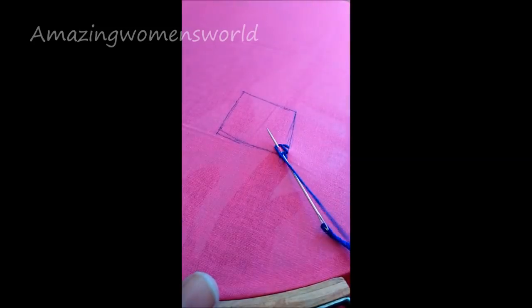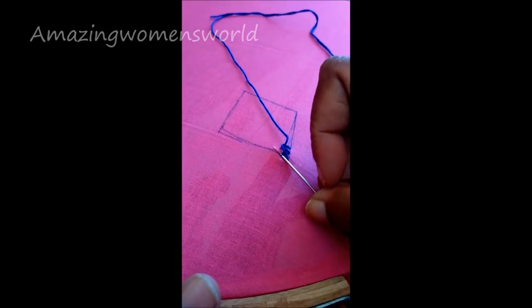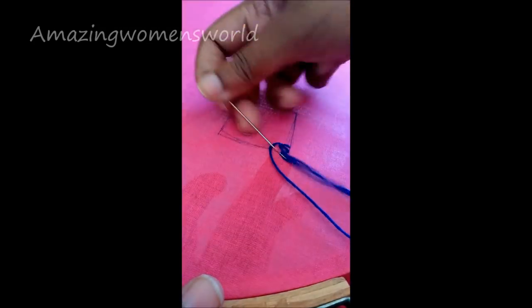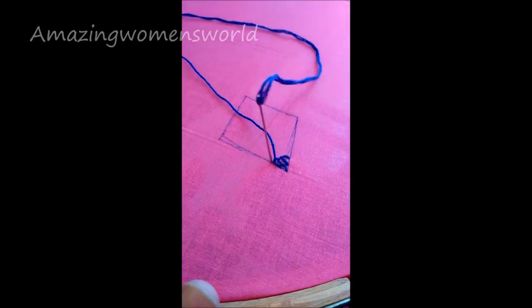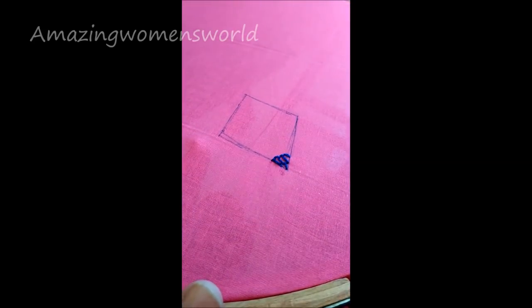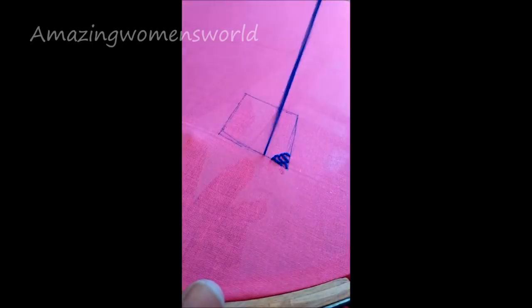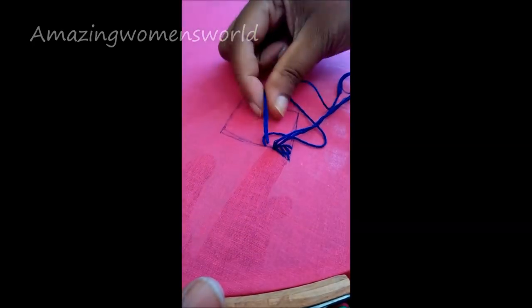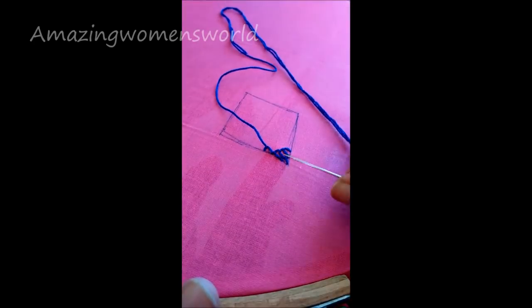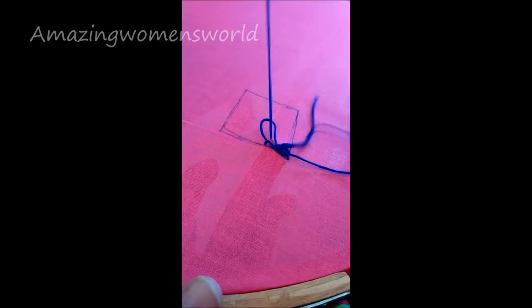From the first line of the net stitch, pull the thread like so. Continue from the center of the first loop and make another loop like this. Going on, the stitches will increase. Now we got three loops on the first line. On this line, insert the needle underneath, leaving a little space. Taking the previous line as reference, inserting the needle from underneath and pull it out. If you watch it carefully you'll get it easily — this filling stitch is so simple.